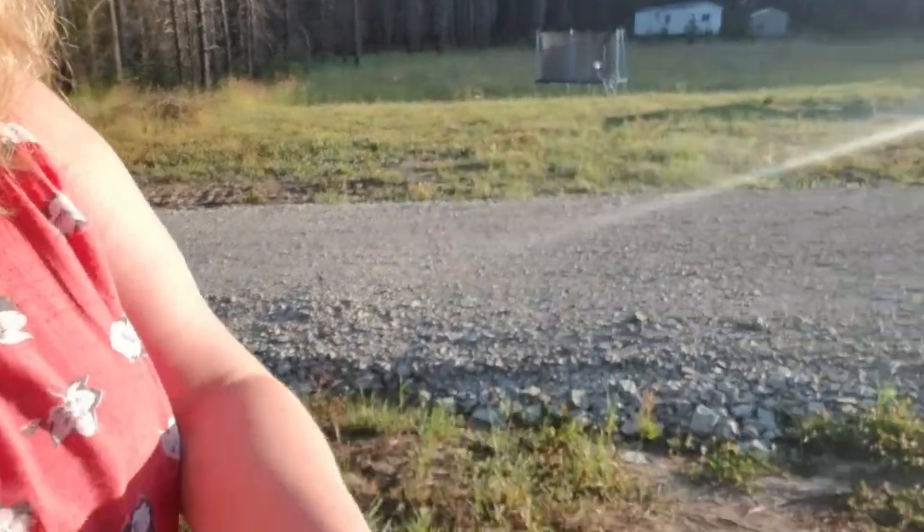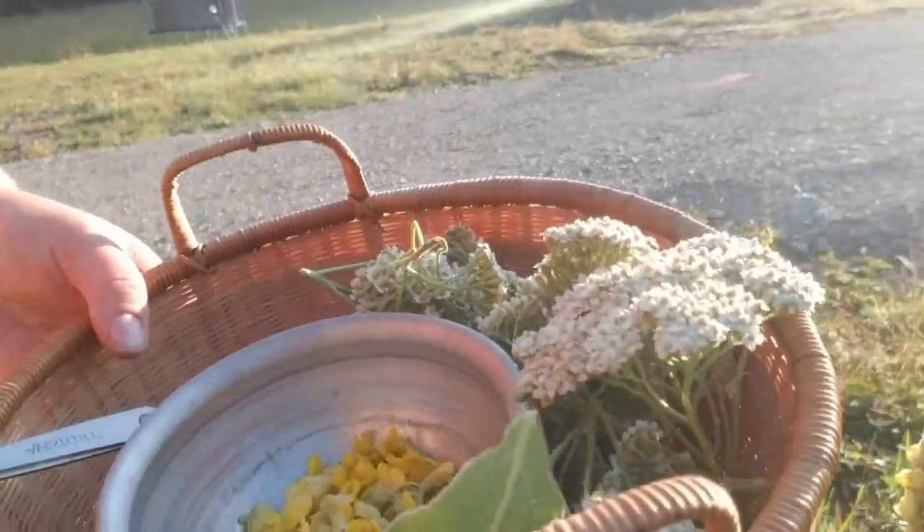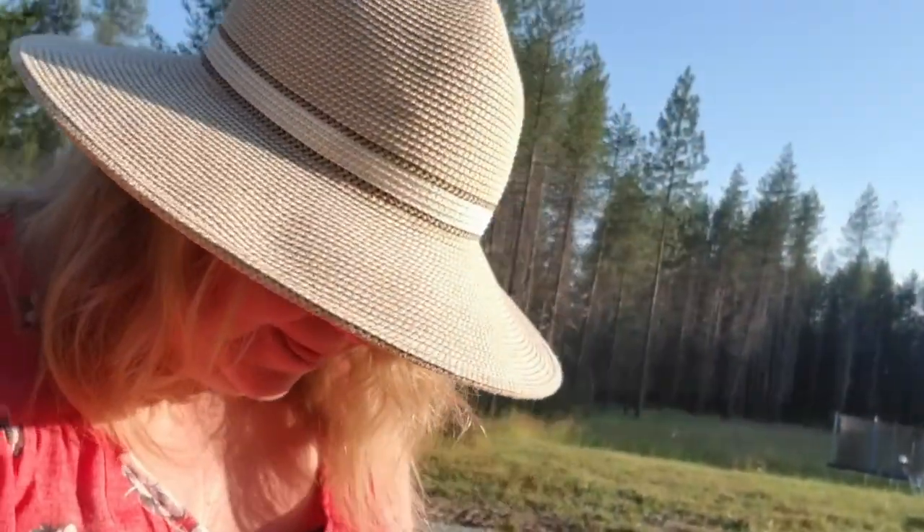We have our yarrow and our mullein well picked. Today we are going to dry them and I'll show you what we're going to do. It is going to be a gloriously hot day today. So what we're going to do to dry them, instead of using the dehydrator, is I'm actually going to just put them out on a baking sheet, out on a table in the sun.